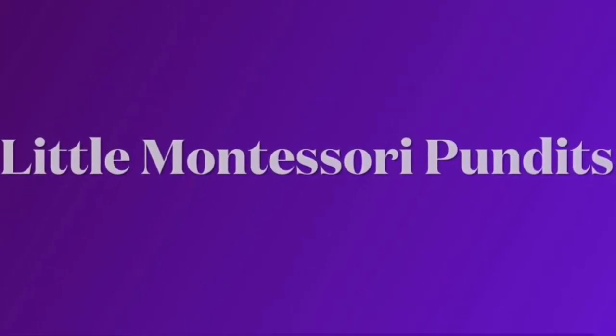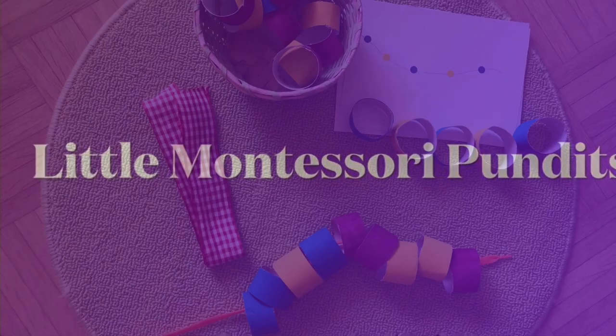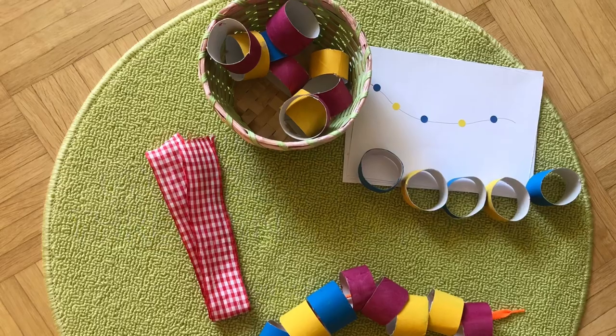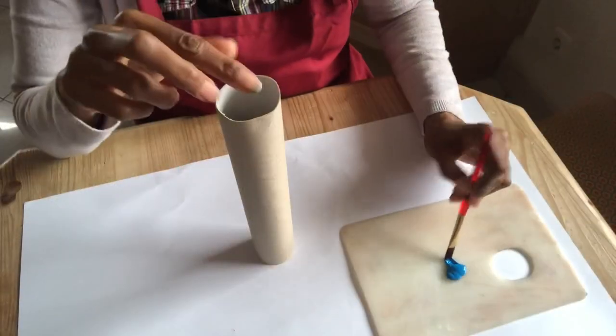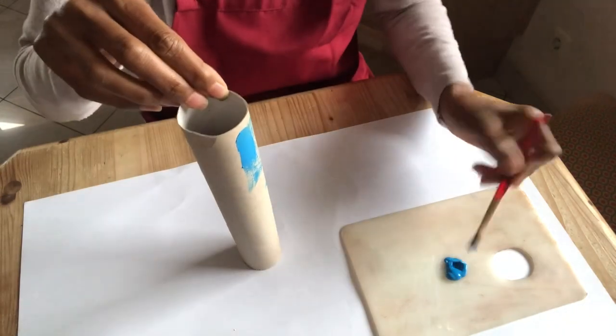Hi everyone, for my under-five-minutes activity today, I have a two-in-one craft that you can do with your toddler. At all times, strict and active supervision is required. You can involve your child during the preparation time.